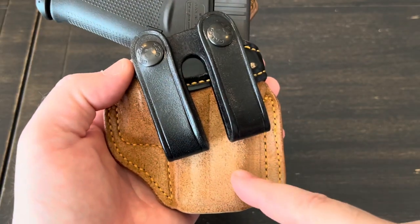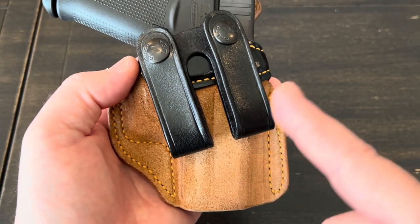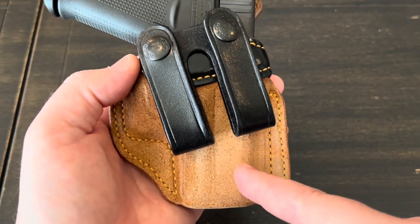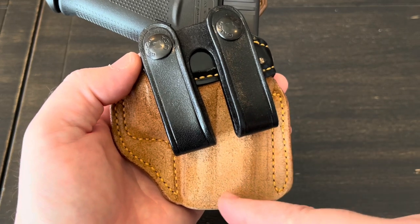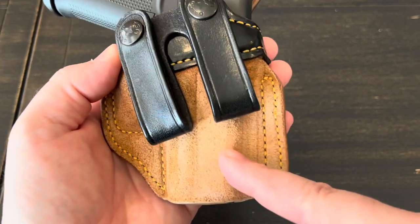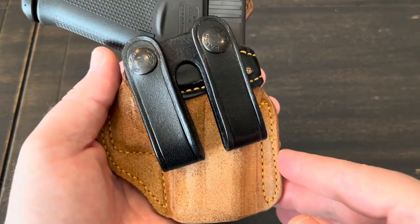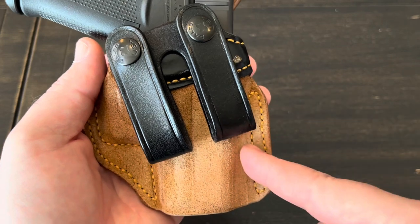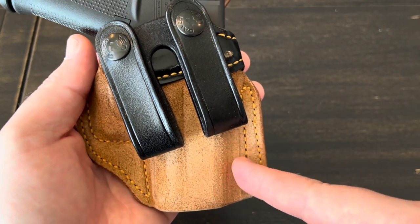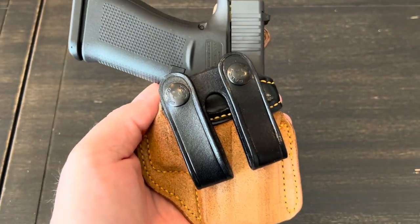I don't think they sell the Royal Guard 2.0 on Amazon — Galco has other holsters there but not this one. I'll leave a link in the video description or pin it as a comment below if you want to find out more about the Royal Guard 2.0. If you found this video helpful or informative in any way, please give me a thumbs up. Leave any questions or comments down below. That's going to be it on this one — thanks for watching, I appreciate it.